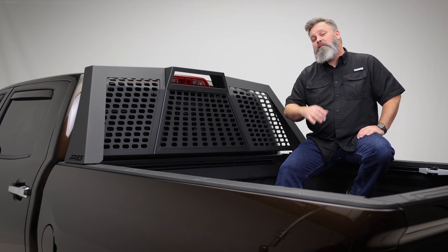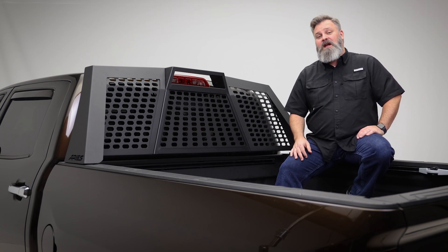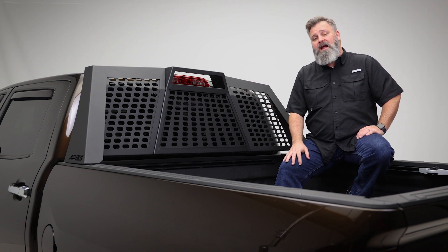If you're looking for a headache rack that's as comfortable at the show and shine as it is the job — psych — well then you need the Switchback Headache Rack by Ares.